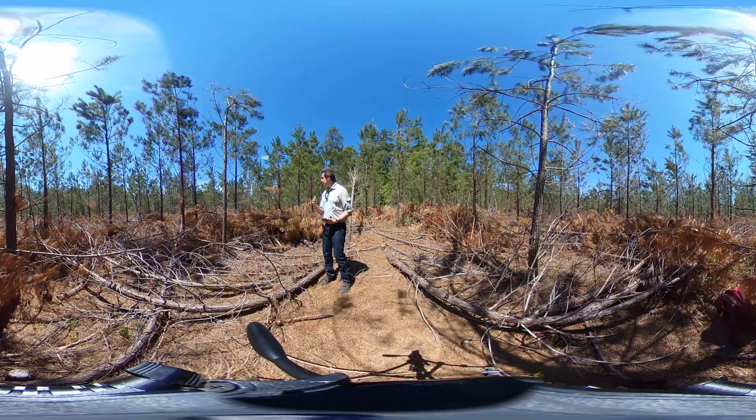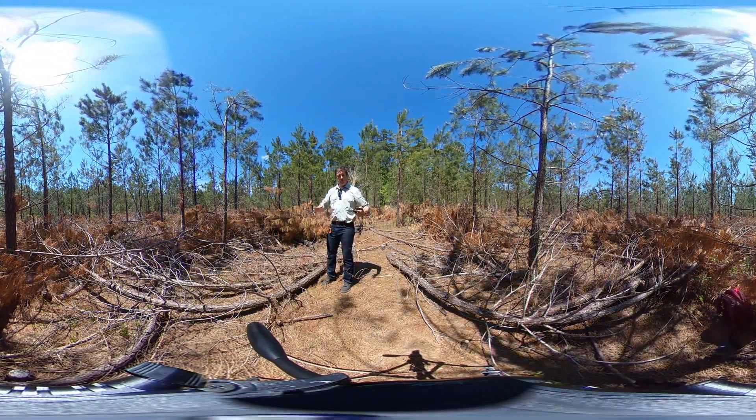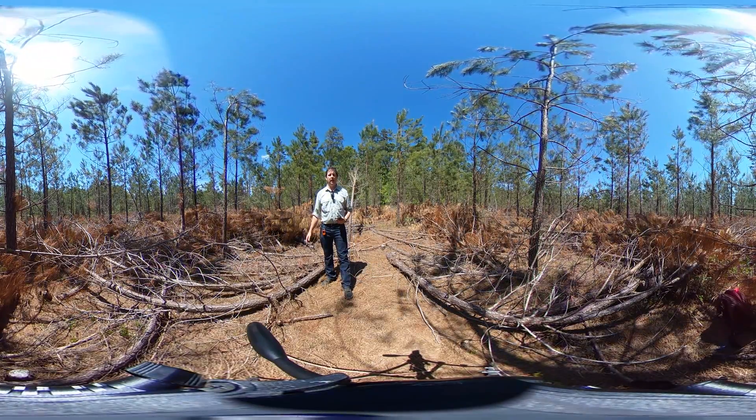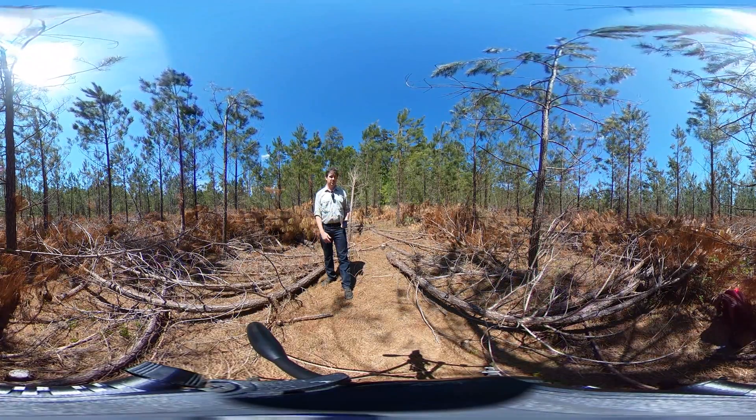Because we want shortleaf on the site, we had them leave as much shortleaf as they could. That said, if there was a big, nice quality loblolly where a shortleaf was growing, they left the loblolly. As you'll see in later stops, we actually had them work hardwood in at certain spots too.